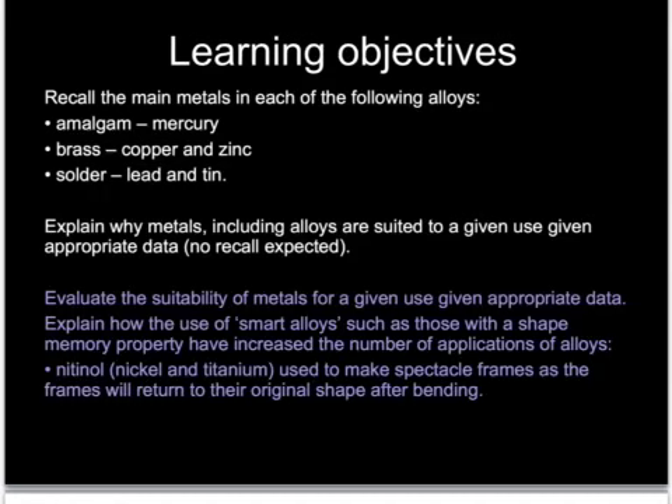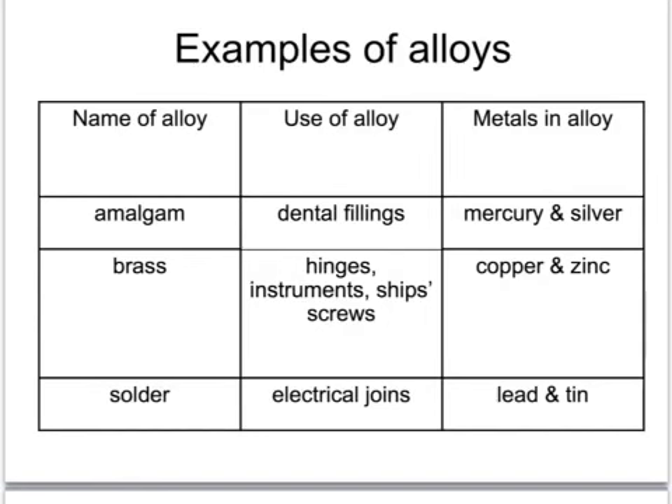In the next part of the specification we need to know about alloys. Alloys are mixtures which contain at least one metal, often more than one. There are three we need to know about: amalgam, brass, and solder. We also need to know a little about smart alloys. This material on alloys is largely straight learning.